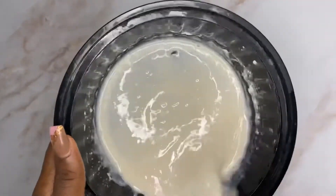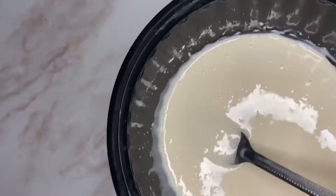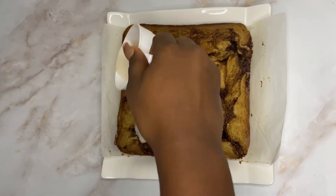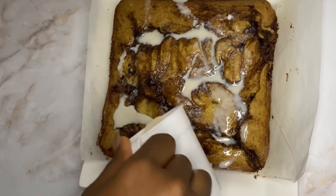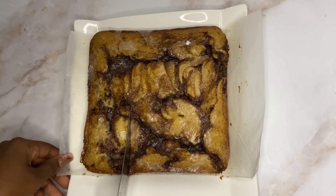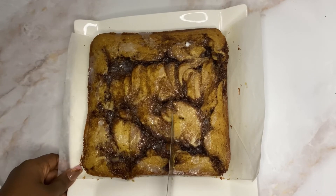Scoop the cinnamon filling on the batter and try to scoop it in a pattern. Use a knife to make some swirls.